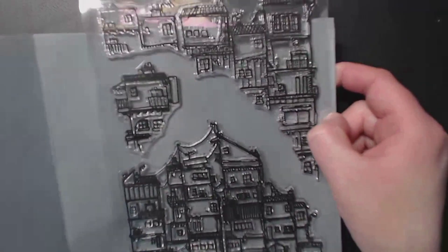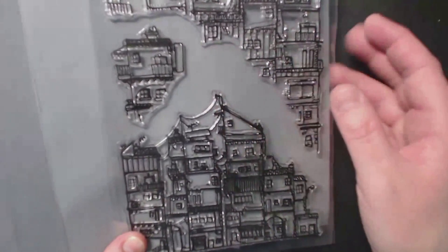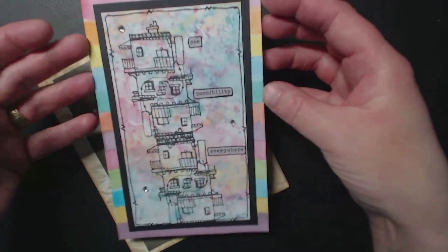So it's like different sized houses and flats and things, which I thought was quite cool, and you can sort of twist them around and fit them together. And that's what I've done with the first card.